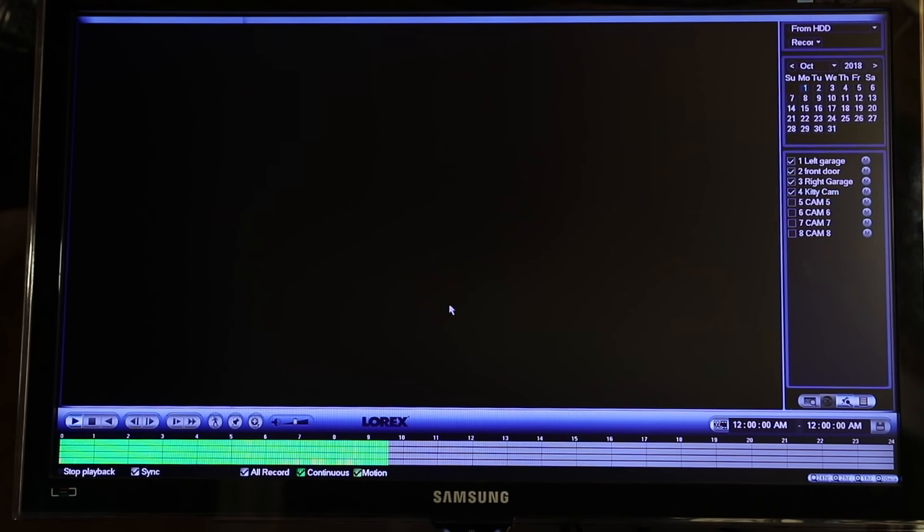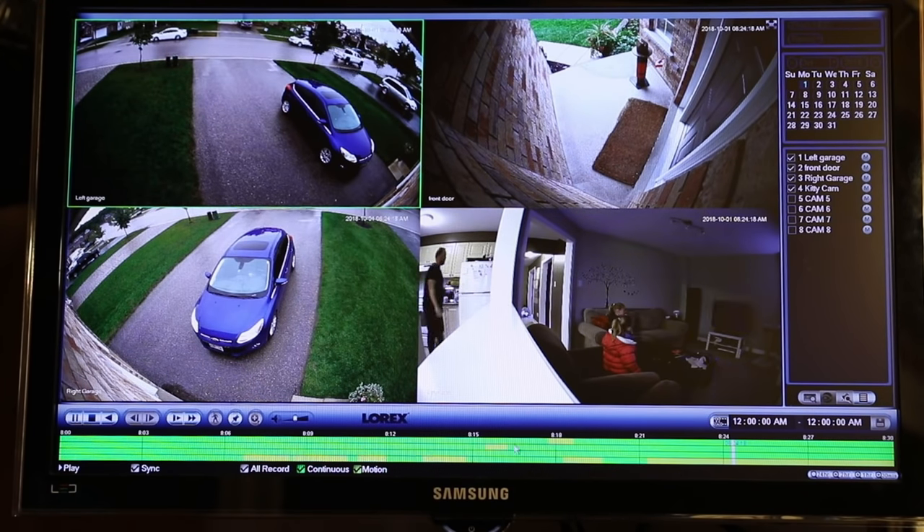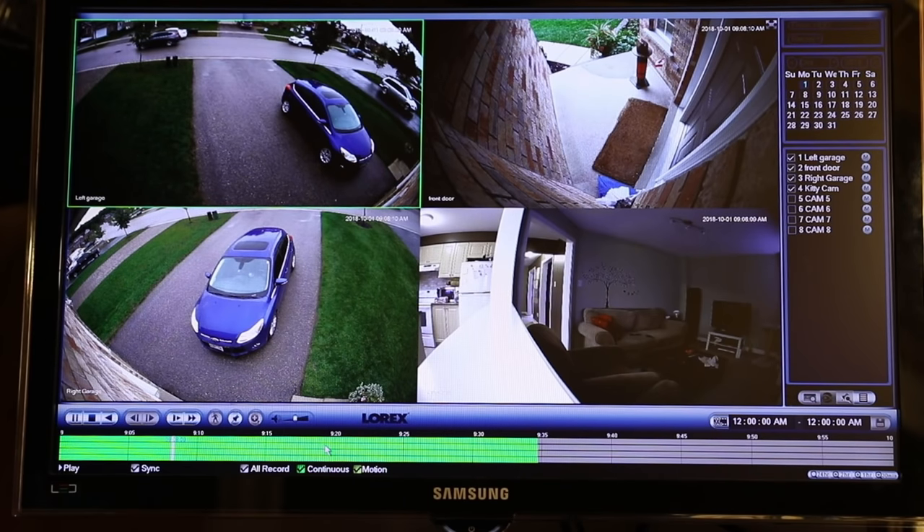Then you pick the time — you can choose the time that you want the playback to occur, or if you just want the whole day, you can do that. You'll notice in here you can zoom in on the timeline. If I pick the bar and zoom in, I can actually see the time a lot closer. You'll see the minutes here and you can narrow it down.